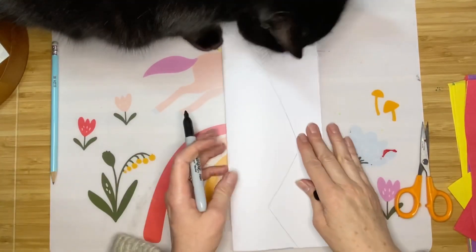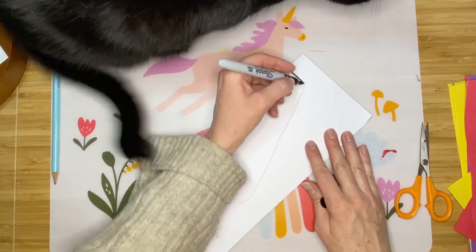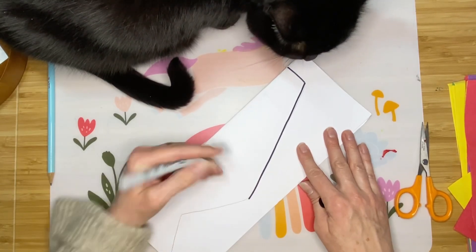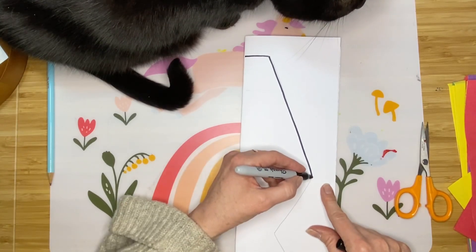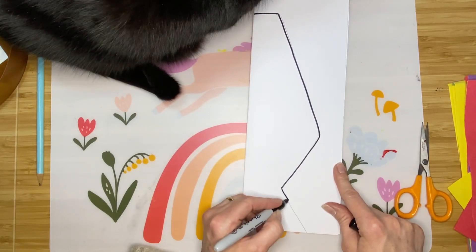I'm going to trace this so you can see the shape a little better, because I know pencil doesn't always show up on video as well as I'd like. So there's the top, the diagonal out, the diagonal back in, and the base.